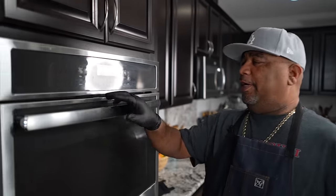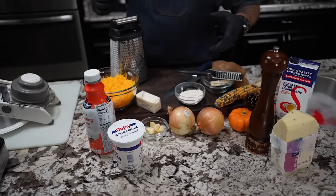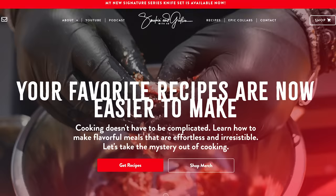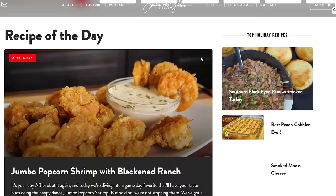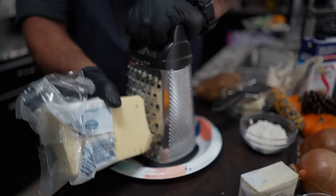The first thing we want to do is preheat our oven to 400 degrees. You guys can see all of the ingredients we're going to use, and don't forget on my website you can get the full printable recipe along with the instructions. That's Smoking and Grilling with AB, and that's W-I-T-A-B dot com.